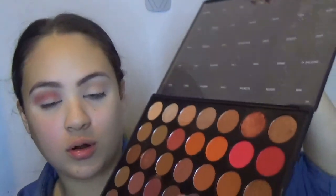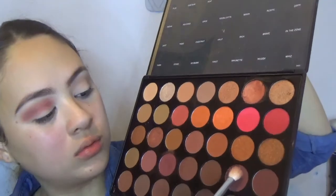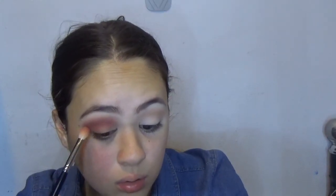I'm going to go with the darker shade. I'm going to go with the color Brave — this brown color right here. Yeah, right here, this one. And then I'm going to use the color So Warm.